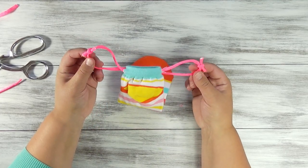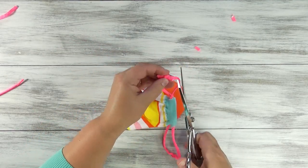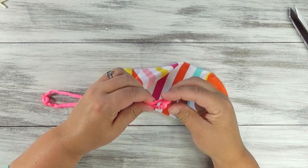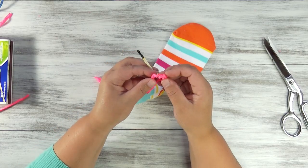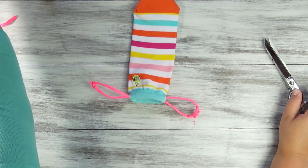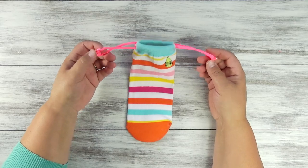You can leave it just like this and trim down these strings where you feel comfortable. Or you can take it one step further by melting the tips of the strings with a match or the flame of a candle, then just kind of pinch that end together. If you do this, you need to be very careful — only adults should do this, and you should do it in an outdoor space. At this point, you are finished.